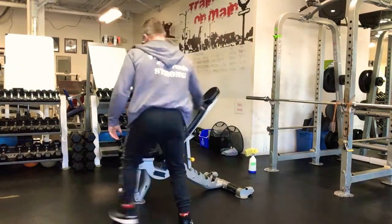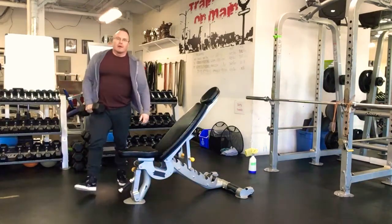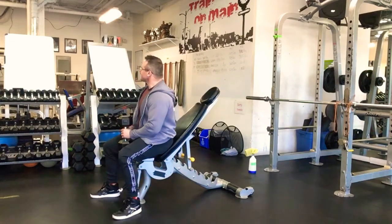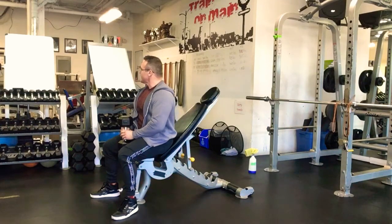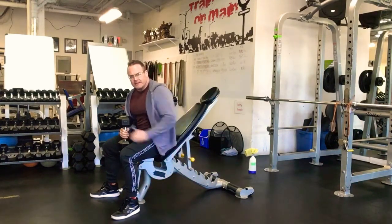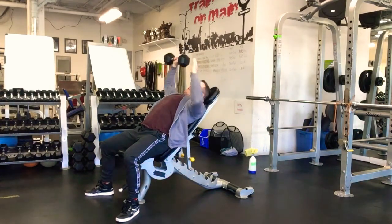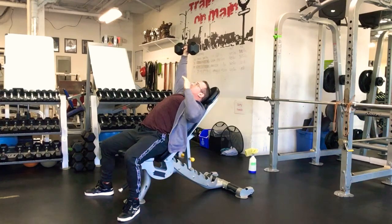The first major exercise we get into is a one-arm incline dumbbell press. The bench is set to 45 degrees. You're going to take only one dumbbell — doing one arm at a time. Guys, you can start with about 30 to 35 pounds; ladies, 15 to 20 pounds. Bench is set to 45 degrees and we're going to do reps of eight.